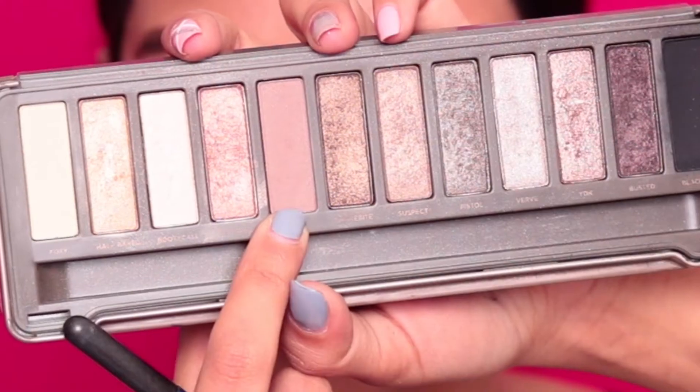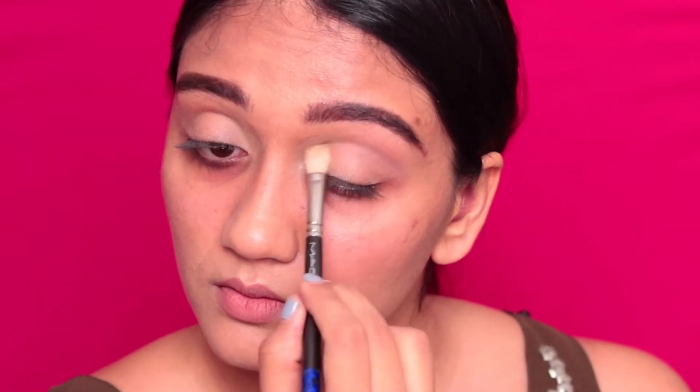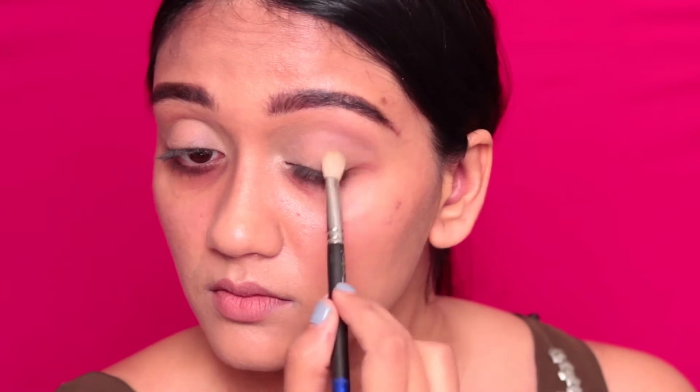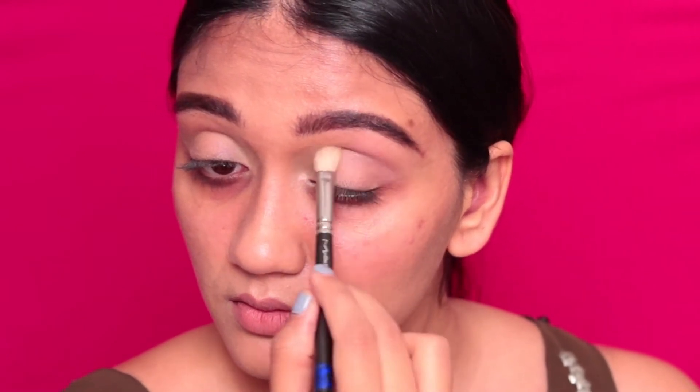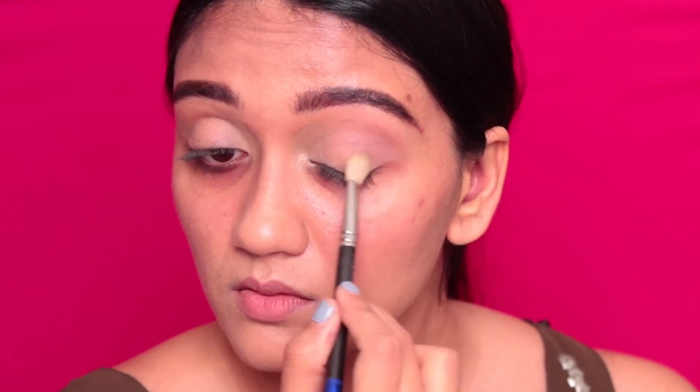Taking the Naked 2 palette, I'm going to start off with the color Tease and I'm going to apply that into my crease. It's not shown up very well on camera, but in any case we didn't want something that is too stark — just something that will define your crease.